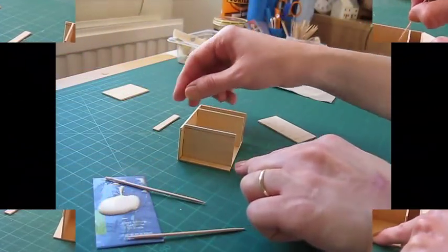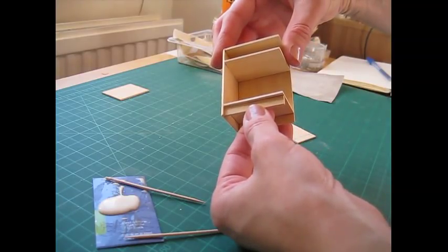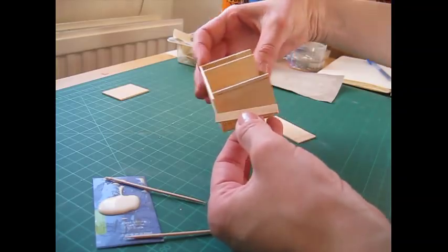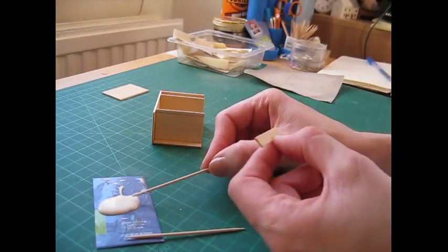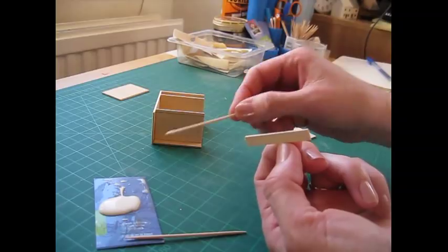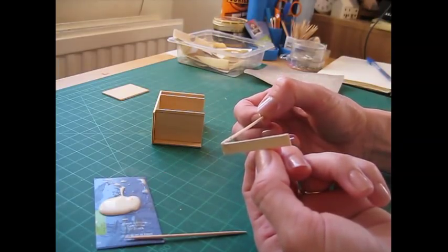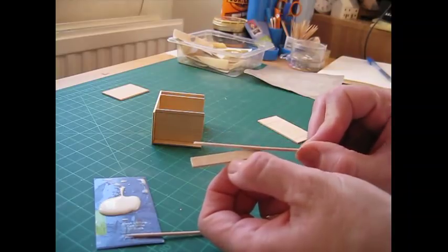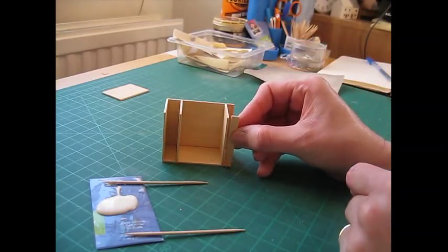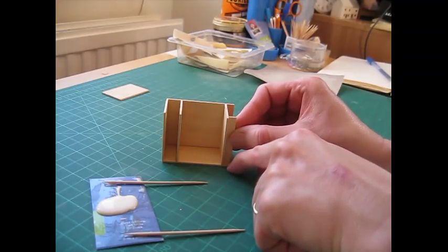Now we're going to attach the plinth. We want it to sit just behind that line, maybe just covering it a little bit so we won't see it from the front. It gives a nice little detail — a small lip rather than just a flush straight front. It's actually an idea from a bookcase I have in here, which has that sort of lip underneath. It might help to turn the piece on its side, line up the short edge, and then push the longer edge into position just covering that line.